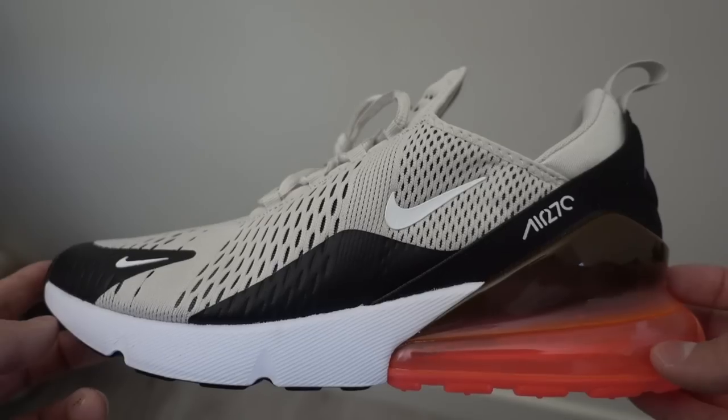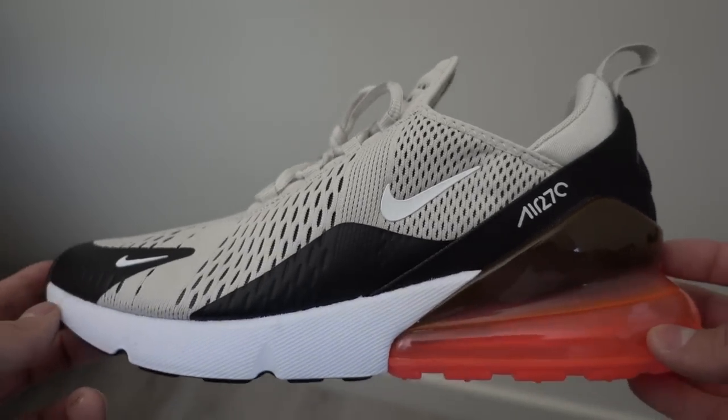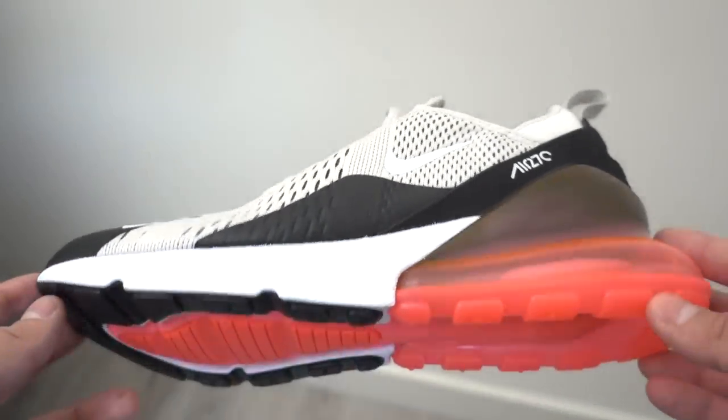Overall, the sneaker's not bad looking in hand, and there are some really phenomenal colorways. This is personally my favorite one that's released so far.